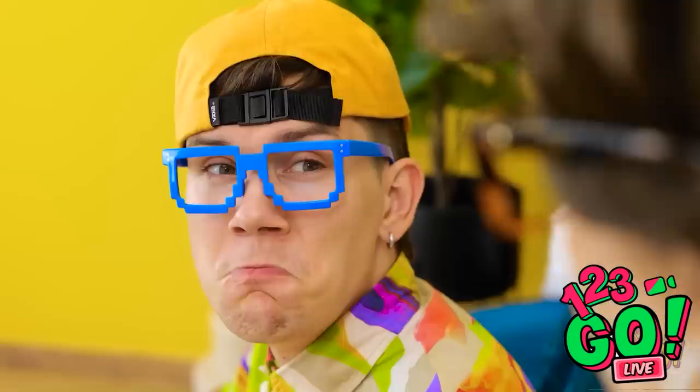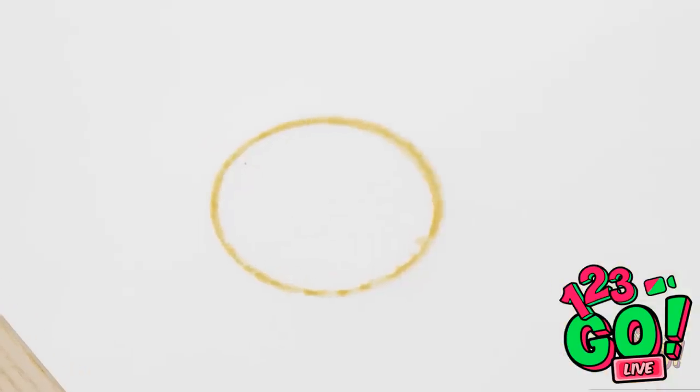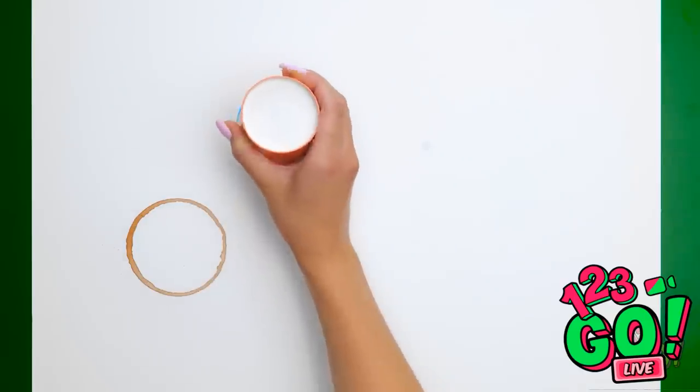Excuse me? My paper! Oh, my bad. Oops. Look what you've done! It's ruined! Hey! Can I show you something? Ever hear of a happy accident? This is one of them.